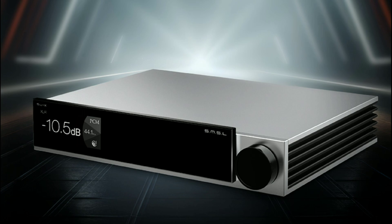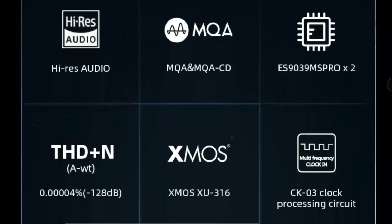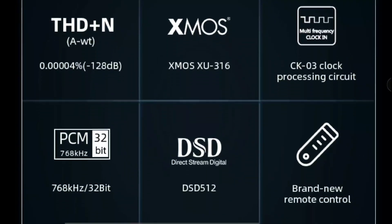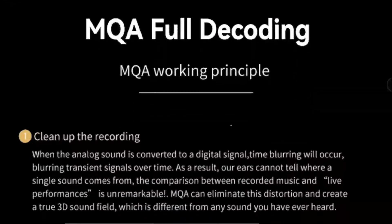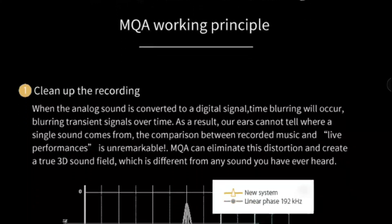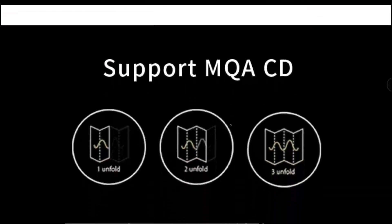The SU-X uses the latest DAC chips — the ESS 9039MS Pro chipset. It also comes with the XMOS XU316 solution. It supports true 32-bit high resolution audio, PCM up to 768 kHz, and DSD 512. It is really good in every respect.